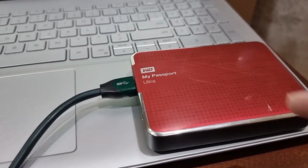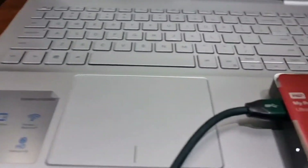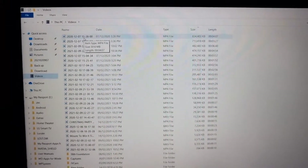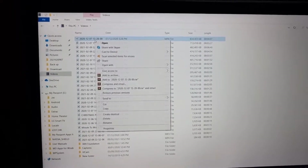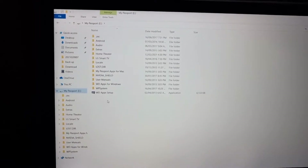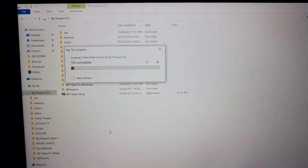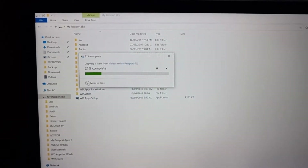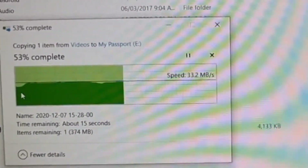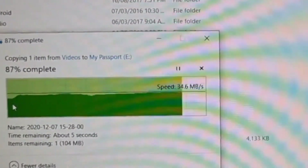For this initial test, I connected my WD external hard drive directly to my laptop and will transfer an 814 MB video file from the laptop to the external hard drive. We'll paste it to the root directory and check the speed. The average speed is around 33 to 34 MB/s.